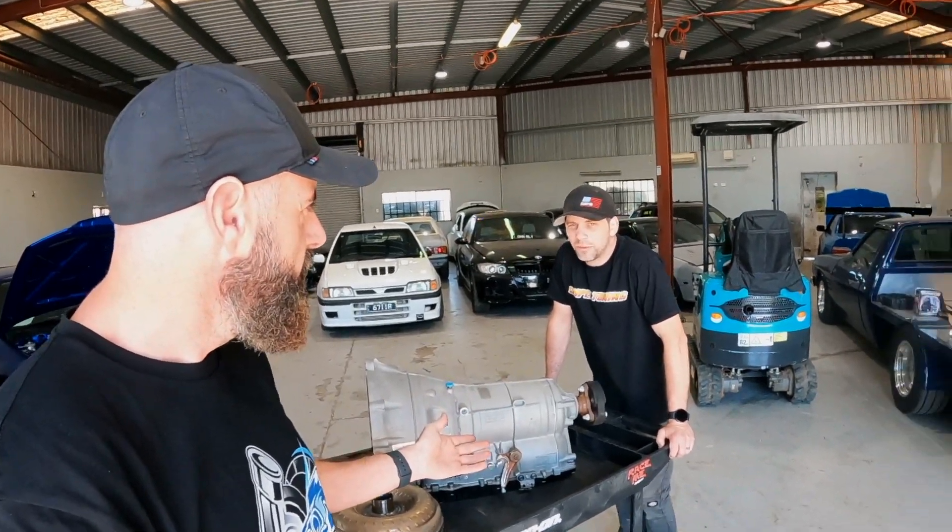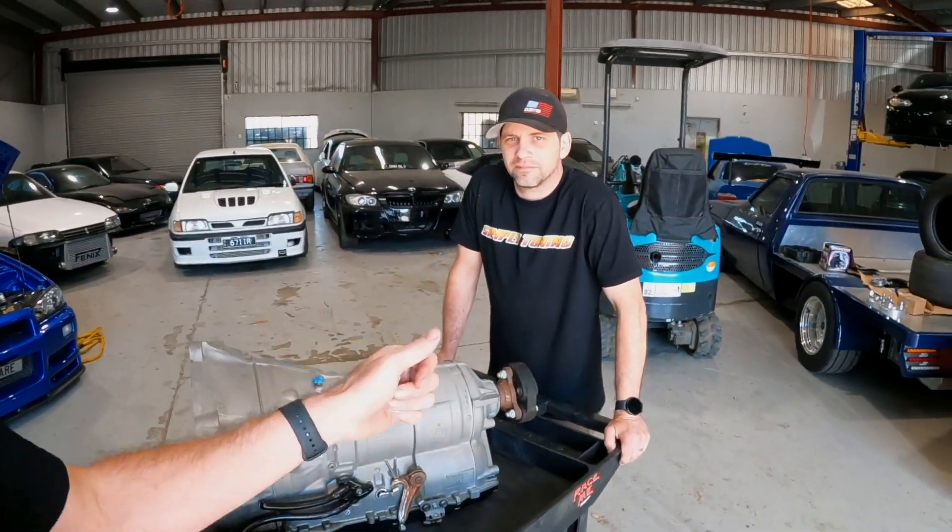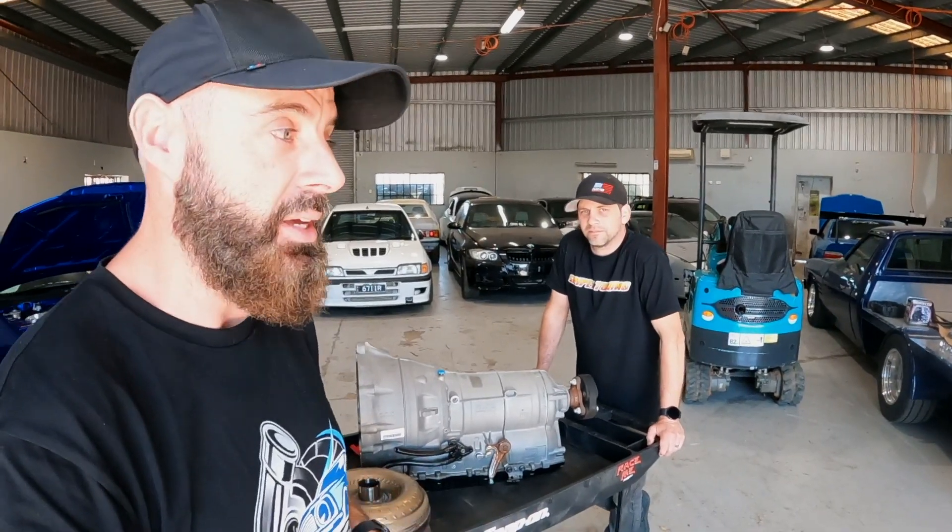Somebody that's been drifting — when did you start drifting? Probably 12, 15 years ago. So Dan's been drifting 12 or 15 years. He's had all sorts of drift cars — manuals, sequentials, you name it, he's played with it.